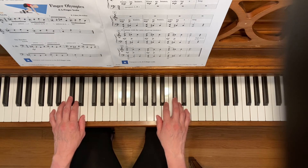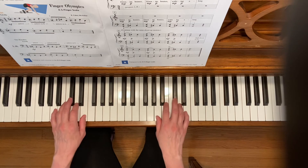Notice the dynamics: you start each measure mezzo piano, and then the second and third beats are piano — thus the down up motion.